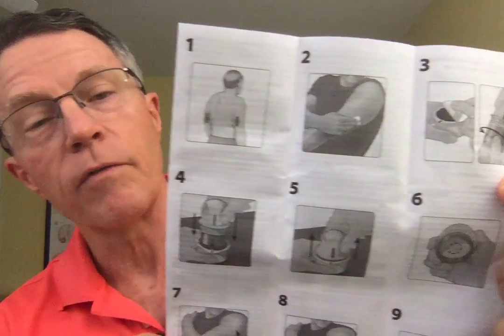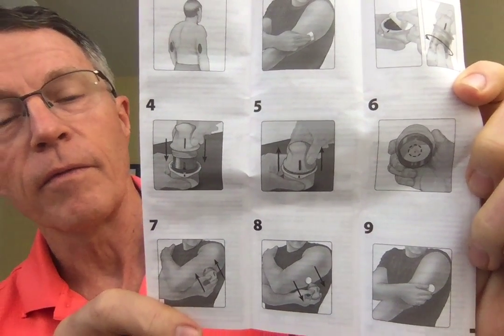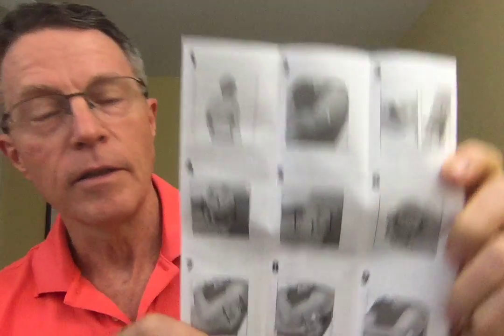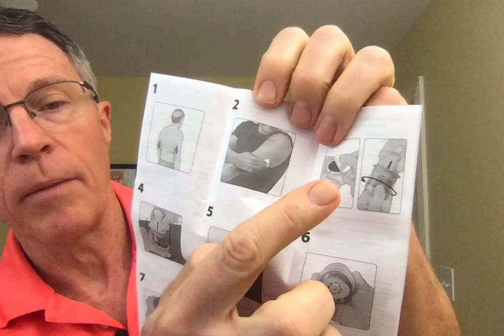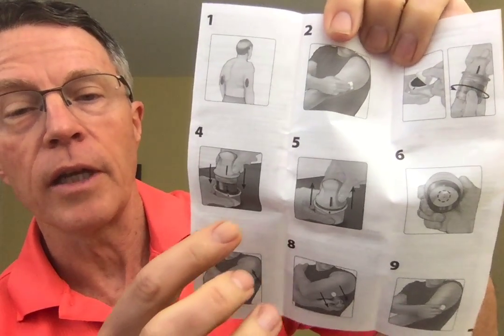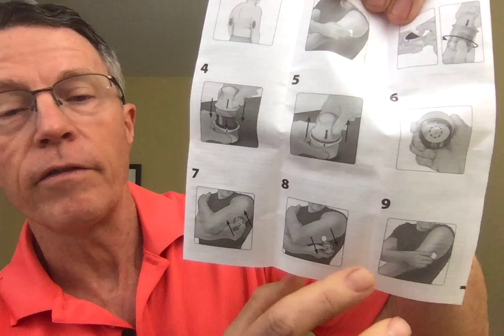I've already read the insert online but I'll go through a couple of basic points. They've got pictures, which are very good for somebody like me who likes to rush through and maybe not always read directions. This is showing where you usually put it, cleaning it, applying the sensor to the applicator — which we'll do in a minute — applying it, pushing down, holding it there, and then bringing it off and leaving the sensor on your arm.